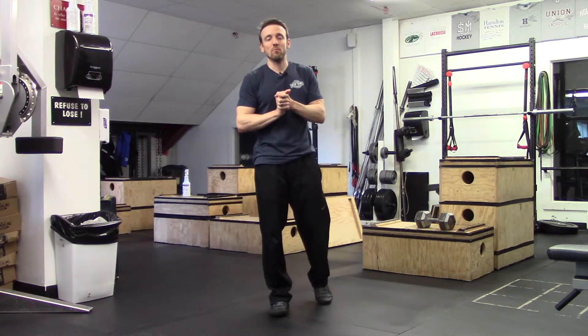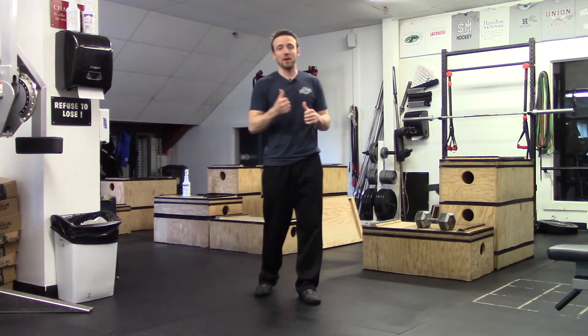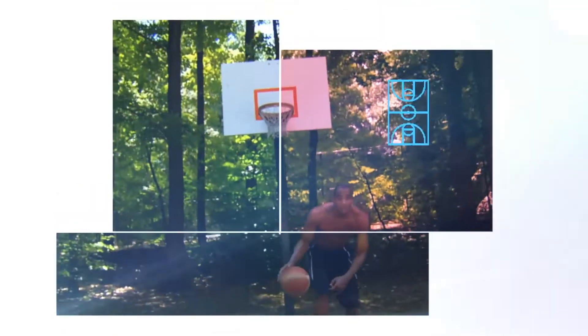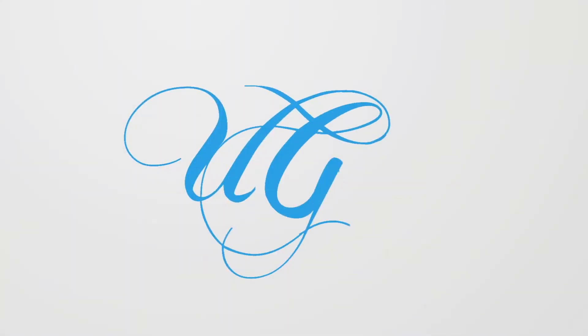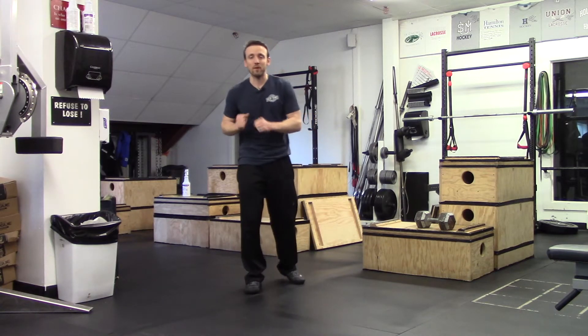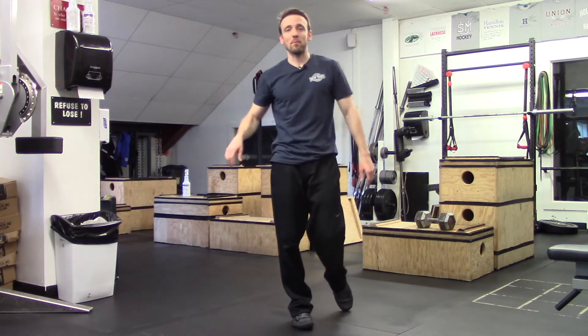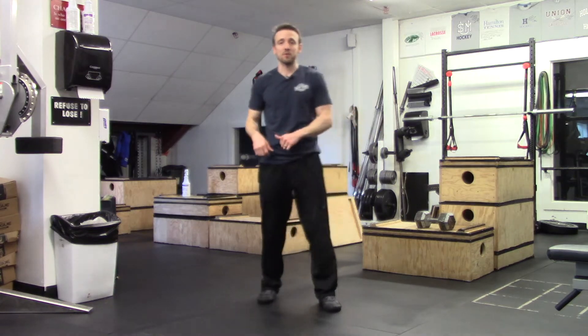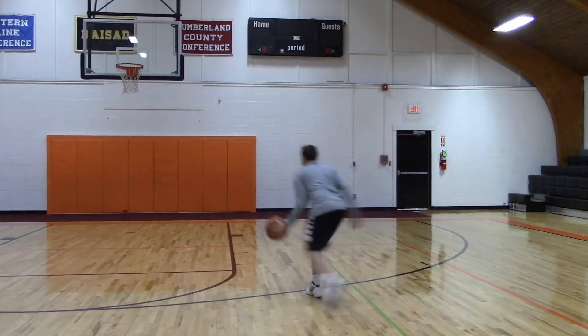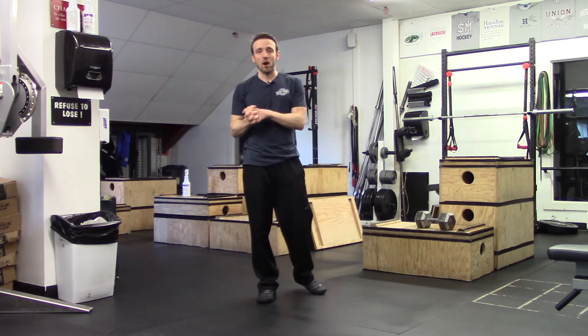What's up guys? I'm back and I'm bringing you my favorite in-game jumping or explosive drill to finish around the rim. In the game of basketball, there are a lot of times that you are moving from one leg at an angle, landing, and then exploding up to be able to finish on moves like crossovers, gyro steps, and whatnot. So you want to be able to get explosive so you can get up to the rim to finish, especially if you're a guard.